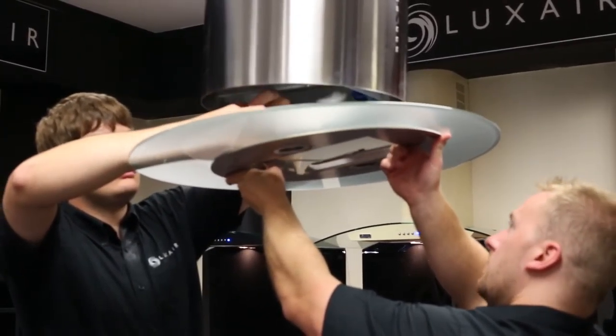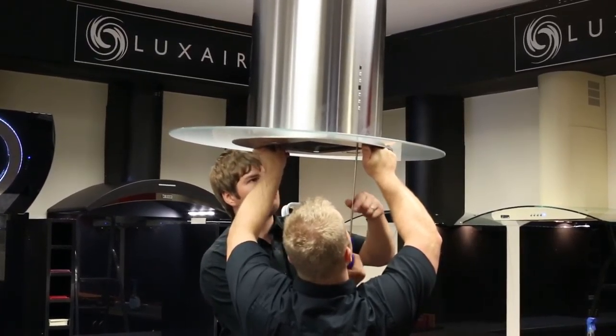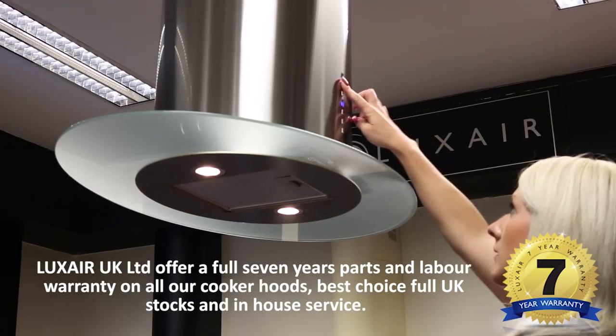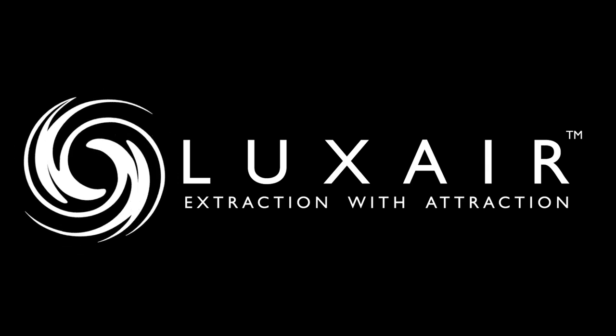Raise the glass section to the hood and attach the light plugs to the fittings on the hood. Secure the glass plate to the hood using the fittings provided. Luxair also supplies ducting kits, splashbacks and accessories required for the installation of this hood. Luxair — extraction with attraction.